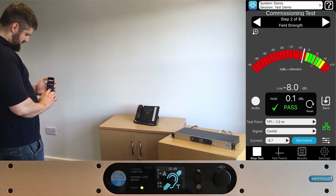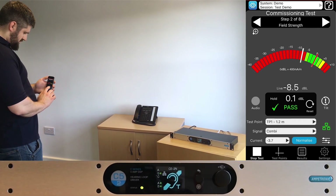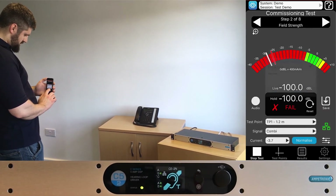The LoopLink connection status is also at the bottom right. This will show if you have connection to the amplifier — green shows a connection is established.